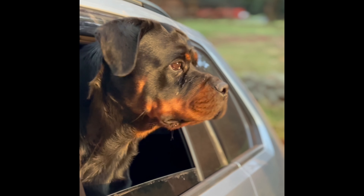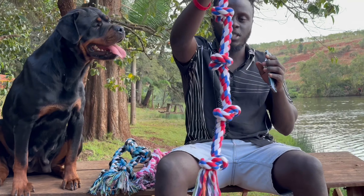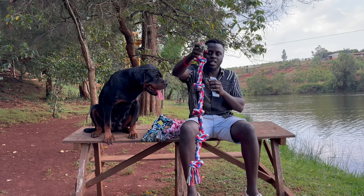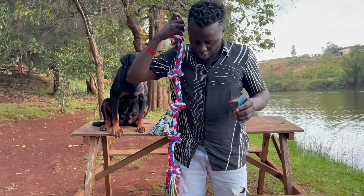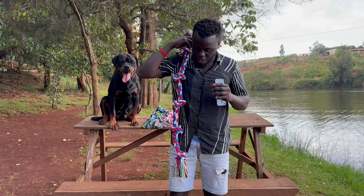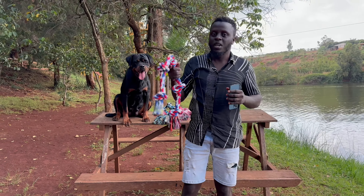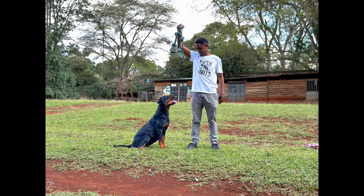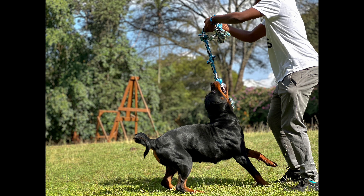She's a two-year-old Rottweiler and today's product is called a tag toy. As you can see, it's out of the ordinary — it's slightly massive. You can compare the height: it's slightly bigger than the normal tag toys. It's more interactive than the other one, plus it's conducive for both big dogs and also small dogs.